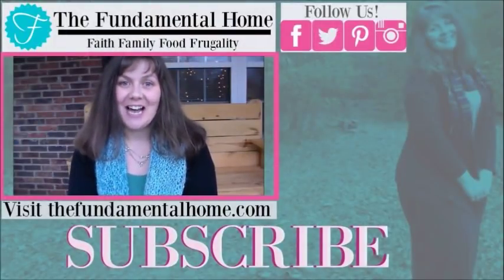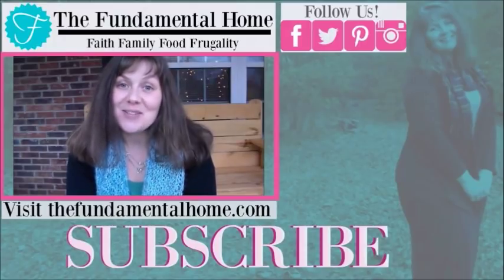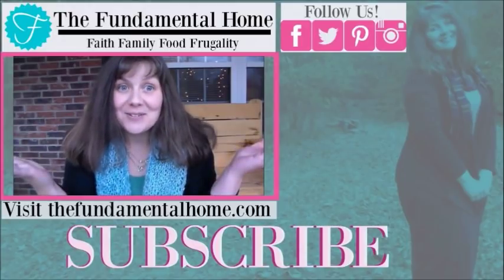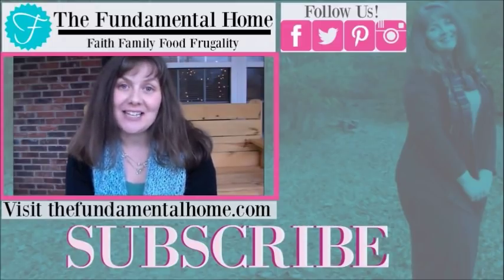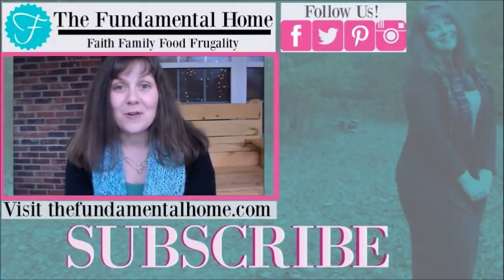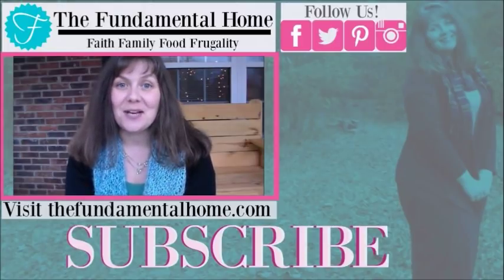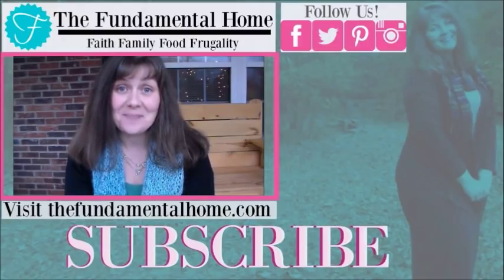Thanks for watching! If you enjoyed this video, click the like button and subscribe below for more videos coming to your inbox. We've also got links for Facebook, Twitter, Instagram, and Pinterest, and check out the Fundamental Home for more information. Over to the right we have some recommended videos — thanks again for coming by, and we'll see you next time!